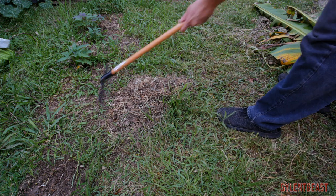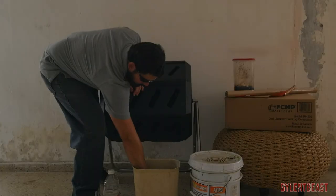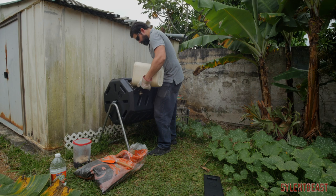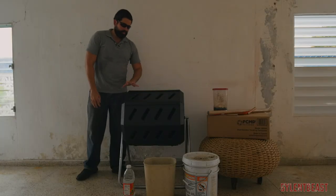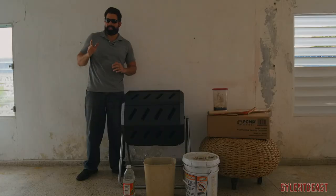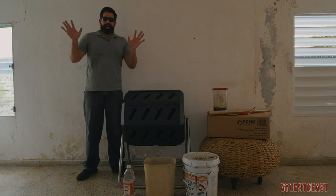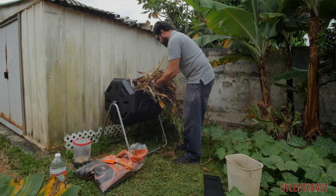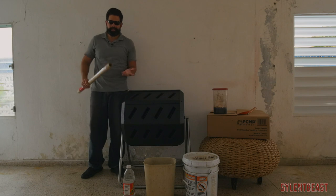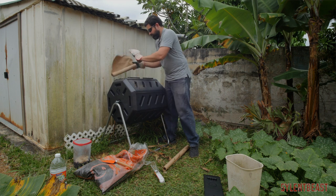I went to the backyard and raked in some soil — as you can see, this is from the backyard. I'm going to throw in a layer of that, then throw in some leaves and grass I've been collecting from the backyard, from the banana trees, and from some branches I've been pruning. I also found some brown paper I use for shipping on eBay — when I sell something I usually wrap the box in it — so I'm going to put layers of that brown paper in as well.